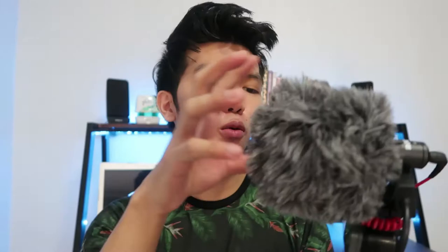So basically, here it is guys. This is my new vlogging setup for my GoPro Hero 5 with the dead cat on. Without the dead cat, it looks like this. So let's go outside and see how well it performs.